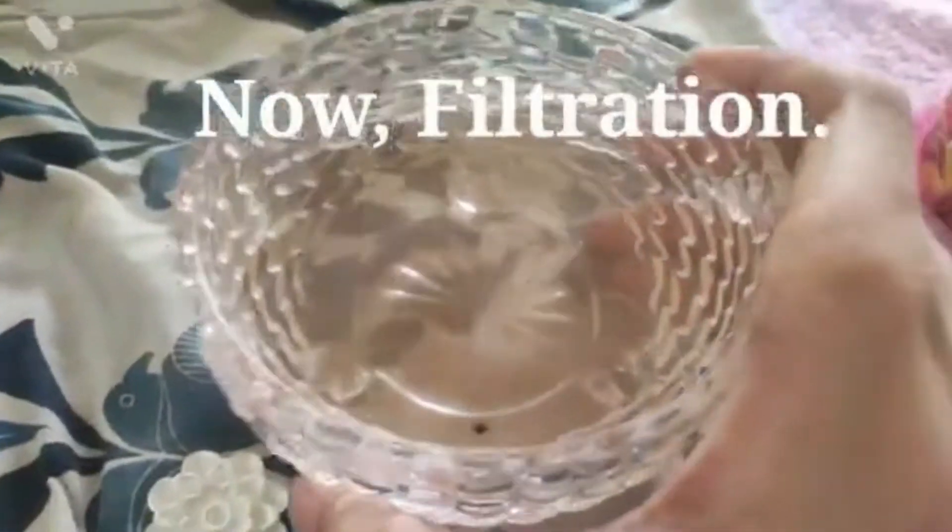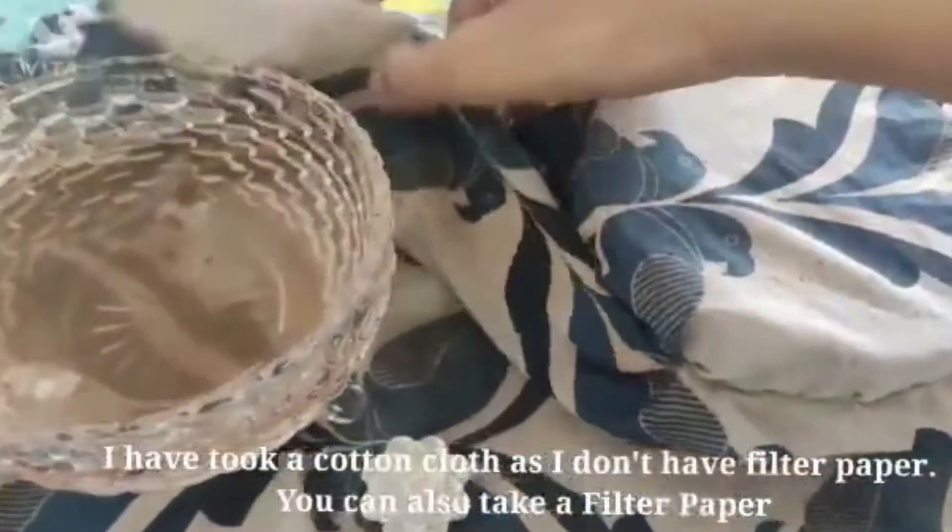This water is not safe to drink, so we are going to do filtration on it. I have used a piece of cloth as I don't have filter paper — you can also use filter paper if you have it. A cotton cloth has small pores on it which you can use instead of filter paper.